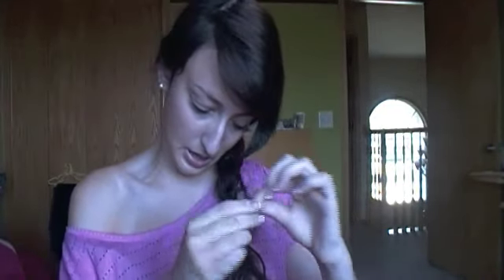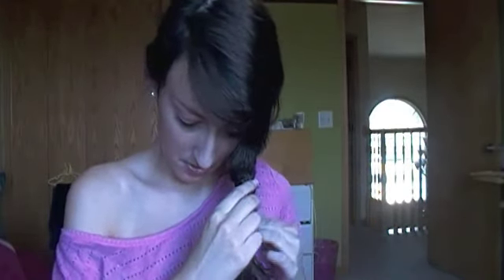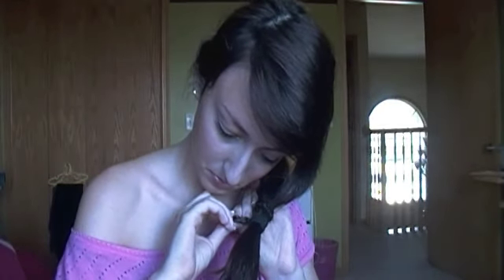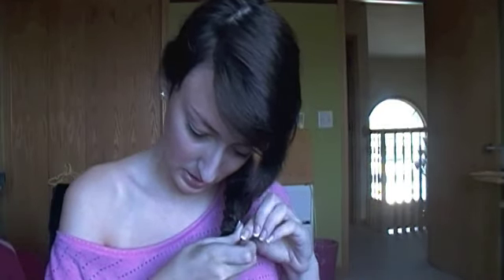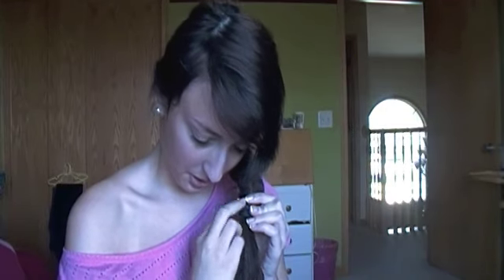Take this and twist it the opposite way that you did the other one — so if you went over for this one, go under. For me it ends up like a double braid at the bottom. You can just take another bobby pin and secure it that way, then push it out through the ponytail. And that is the final look that you get.